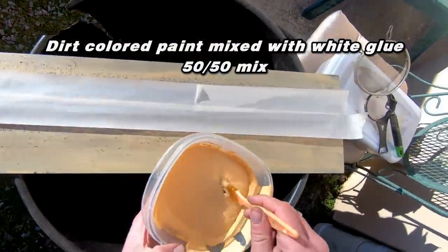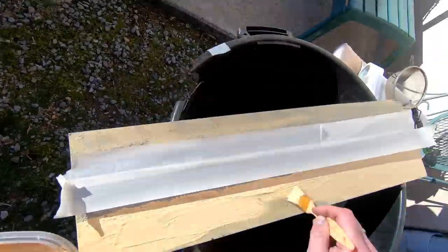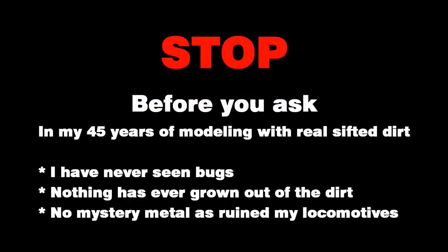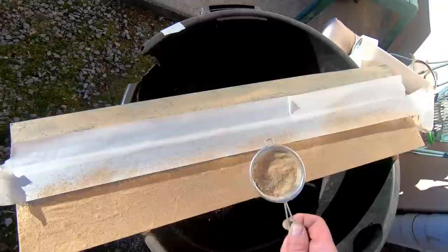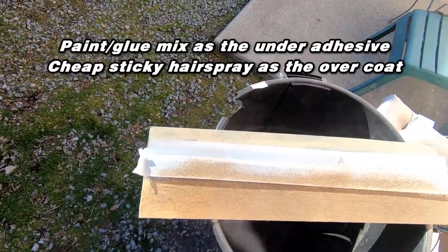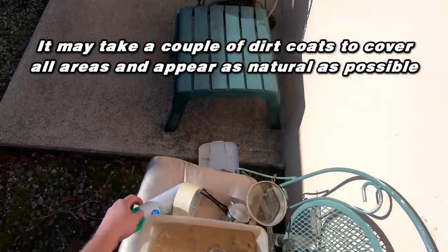I could have gone a bunch of different routes with this diorama, but I wanted it to be quick and serve as a simple photo diorama. With that, we're going to add some ground cover in the way of finely sifted real dirt. I'm using that same dirt-colored paint along with white glue in a 50-50 mix — this will be the under-adhesive for the dirt. Now, before you ask, I've been using real dirt on my layouts and dioramas for the better part of 45 years. Never once have I seen any bugs, and nothing has ever grown out of that thin layer of dirt. After I applied the sifted dirt, I give it a nice overcoat of hairspray to seal it all in.